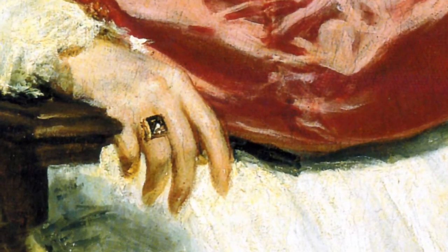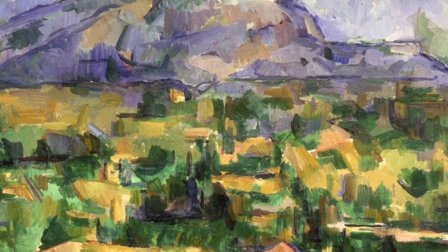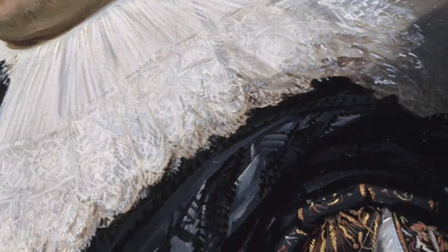Alla prima, an expression derived from the Italian phrase that means at first attempt, is an oil painting technique in which the painting is completed in one single sitting, from start to finish, while the paint is still wet.